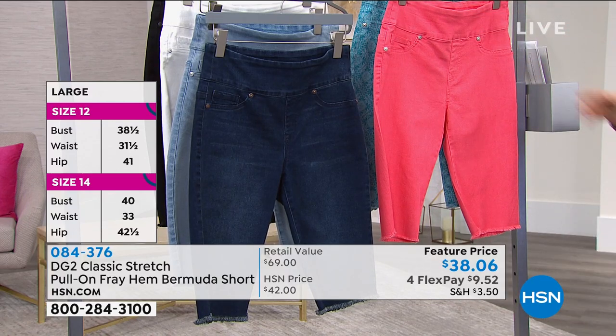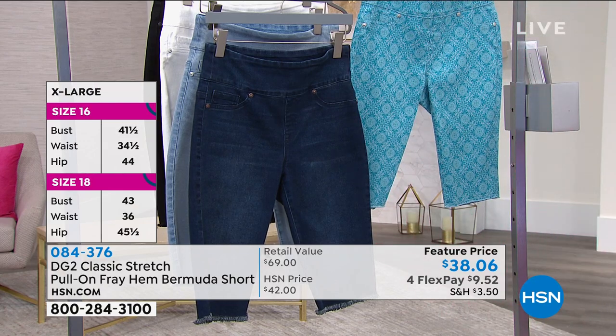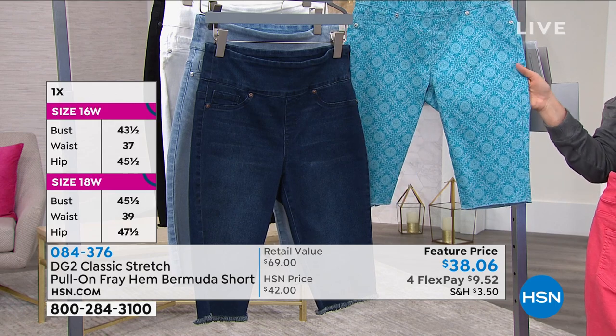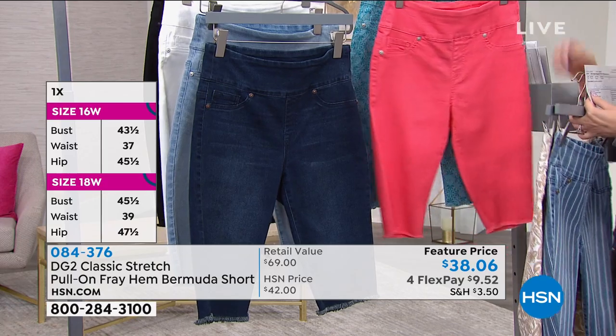Okay, then this one is a coral — beautiful coral — and then we're going to go to the turquoise tile. Also a beautiful, beautiful one. When you get this home you're going to be like, okay, I'm so glad I got that one. So these are the prints.